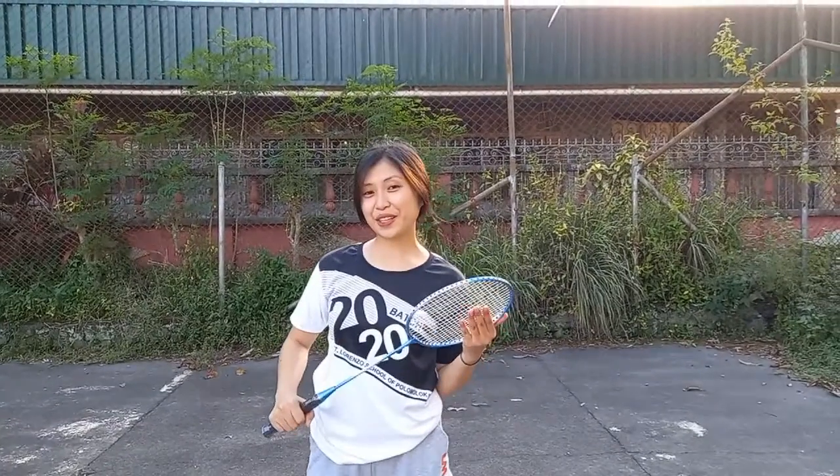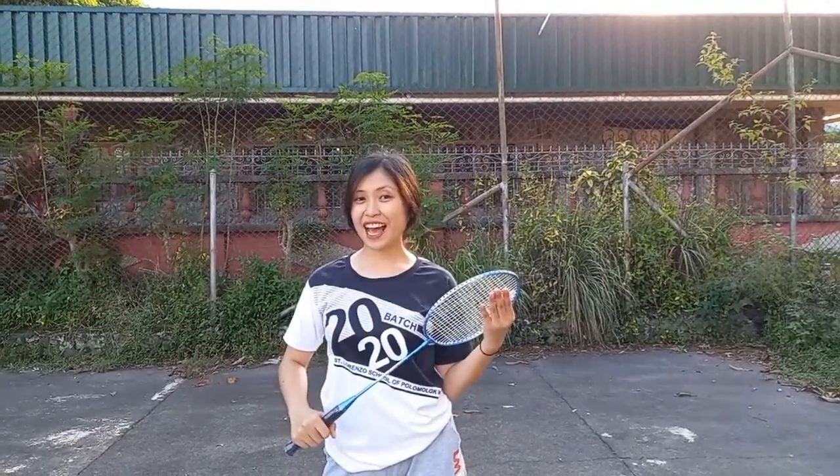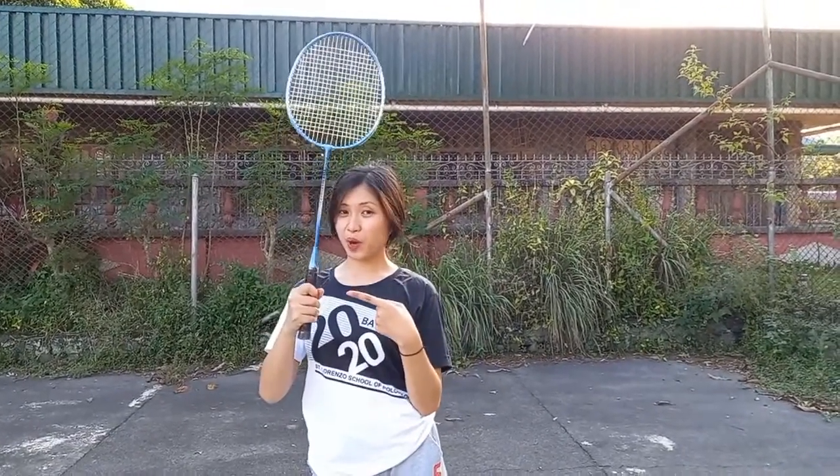In this video, you will learn about badminton's fundamental skills and this will focus on the grip. Before anything else, I'd like to tell you about the parts of a badminton racket. This is the head, this is the shaft, and this is the handle — this is what we call the grip.